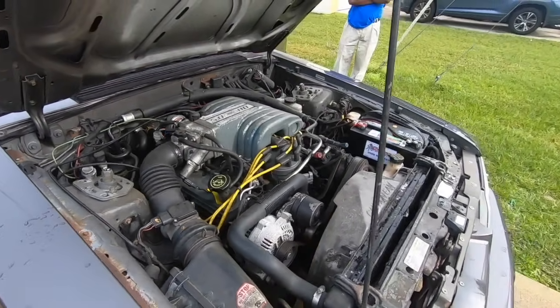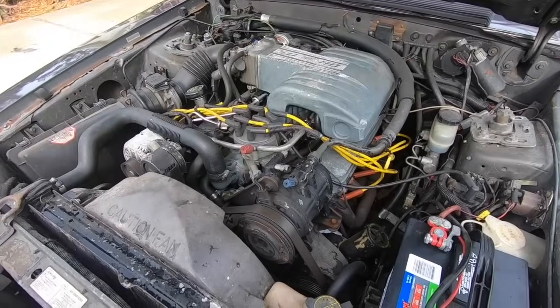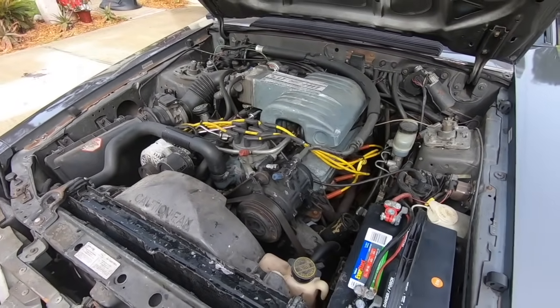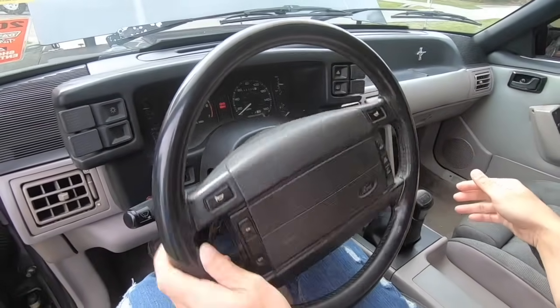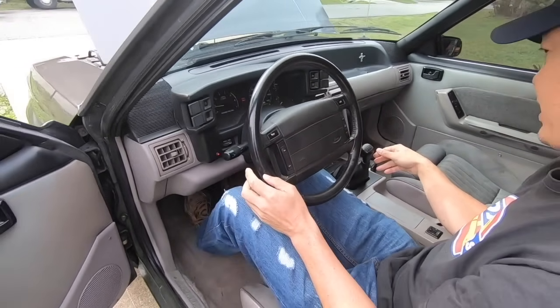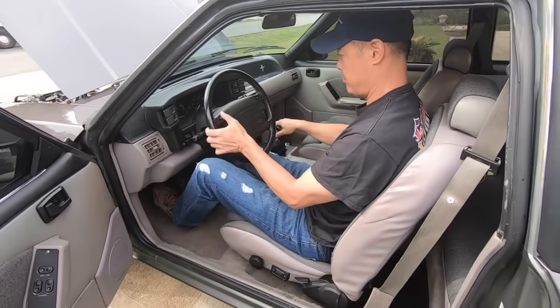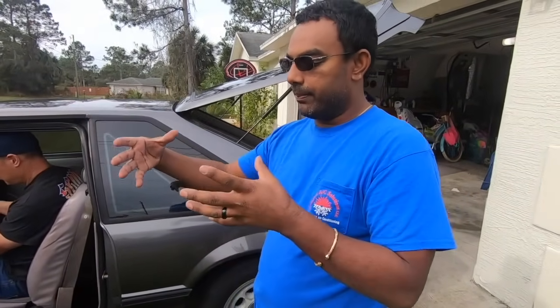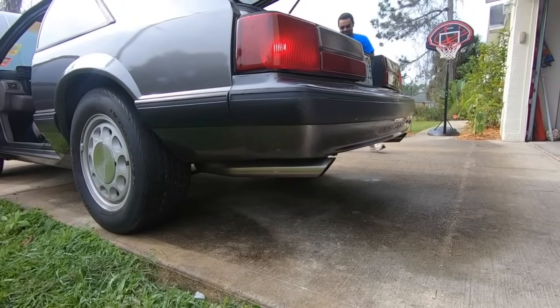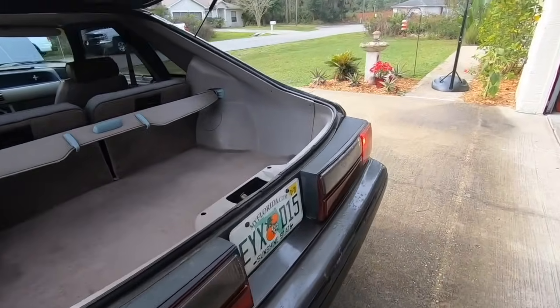Listening for any kind of weird noises - you can hear the power steering pump a little bit, but it's ice cold. Oil pressure is good, it's idling smooth, no check engine light - which is great. This is an airbag car, it's a '90. The horn works. Cruise control doesn't work - probably something to do with the vacuum canister. Oh yeah, that 5.0 rumble!